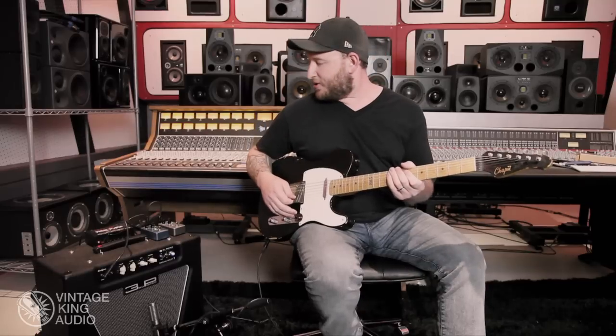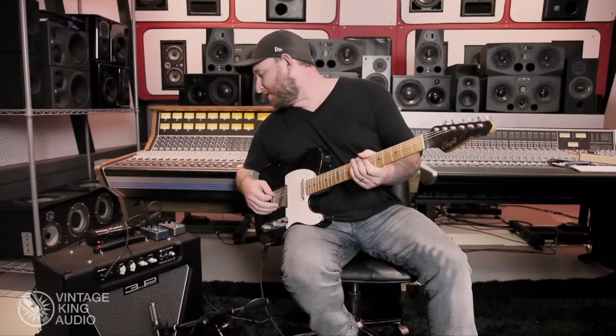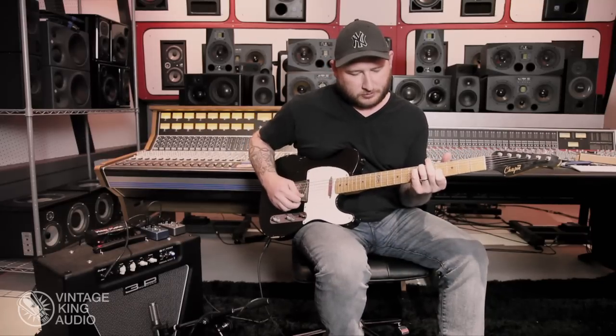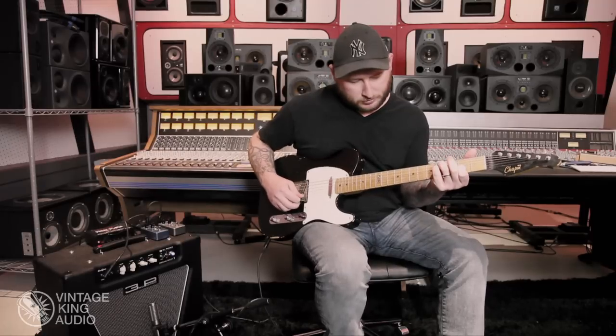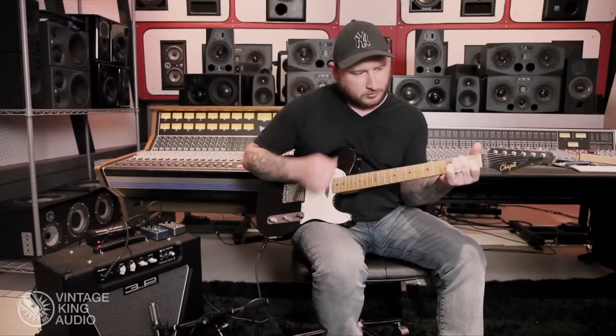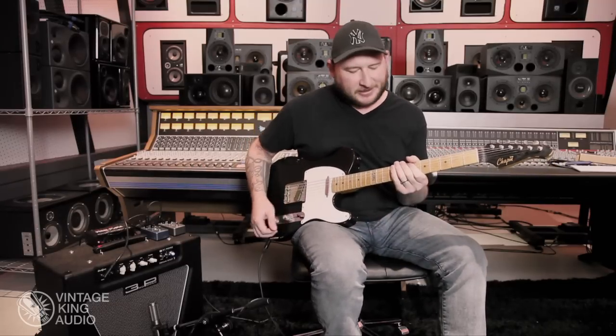This is kind of everything up at noon. You've got the filter control, mix control, and reverb control — so this is everything at noon. You can see it really passes the dry signal through really well. Sounds completely unaffected.